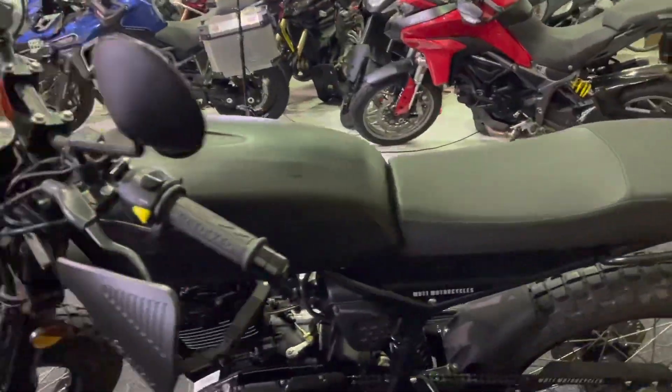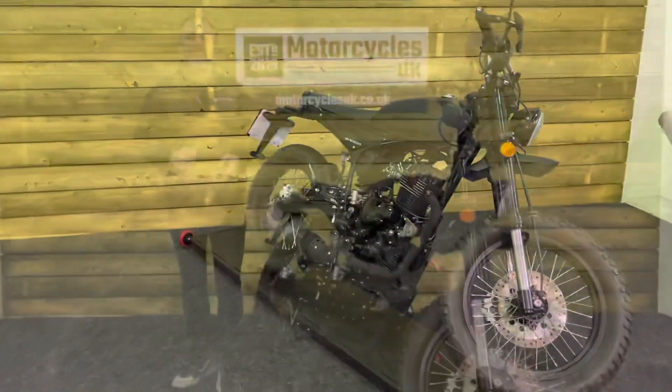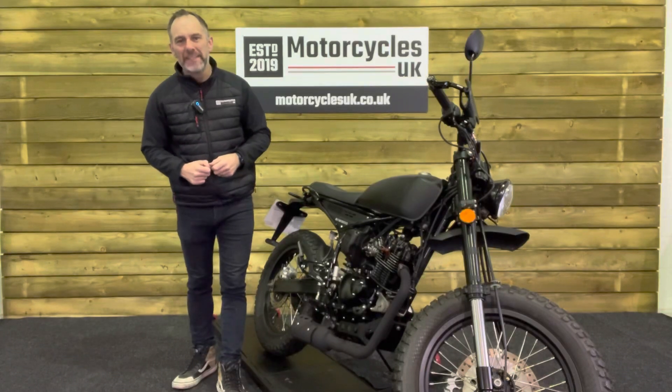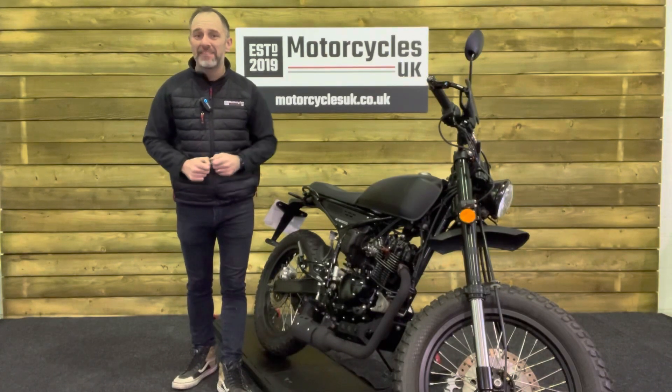It actually is just 900 miles, one owner from new. So if you're looking for a 125 to get a bit of experience on before you take your test, this could very well be the bike for you. Here at Motorcycles UK, all our bikes come with a current MOT, a service if required by the motorcycle at time of sale, and a thorough safety inspection.